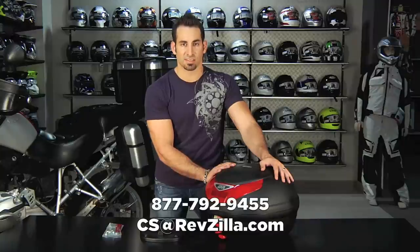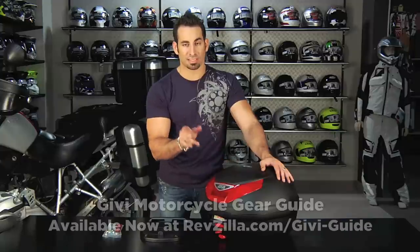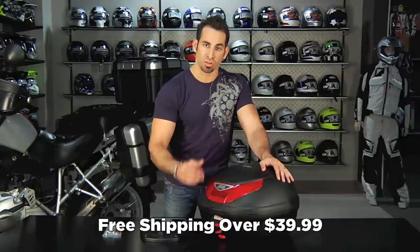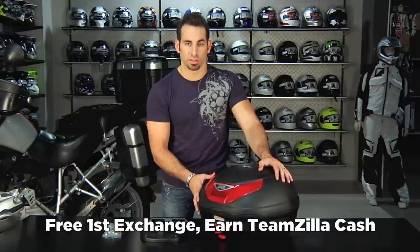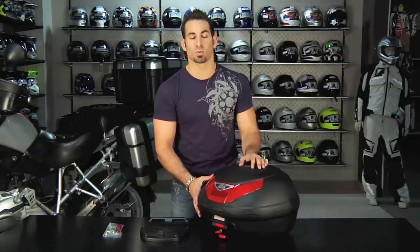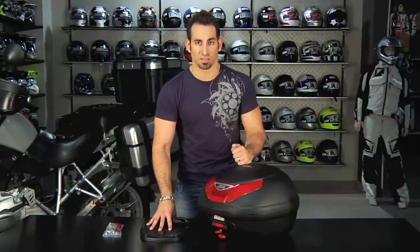If you have any questions, shoot us a line — see us at revzilla.com or call 877-792-9455. Watch the mounting video at revzilla.com/gv-guide. As always, orders over $39 ship for free. We'll exchange it for free and give you Teamzilla cash on any purchase over $100 to be applied to your next order as part of our loyalty program. If you just don't like it, make sure it's in brand new condition, send it back, and we'll give you 100% back to your credit card — there's never a restock fee at revzilla.com. Thanks for watching our GV MonoLock Top Case Overview. I'm Anthony; we'll see you next time on RevZilla TV.